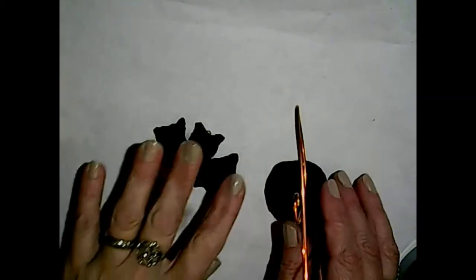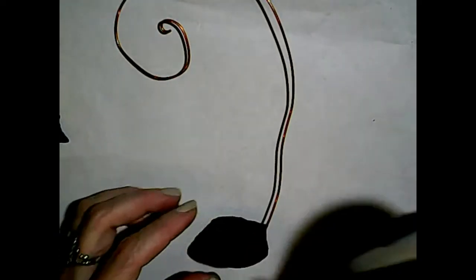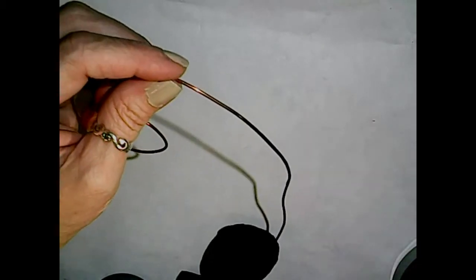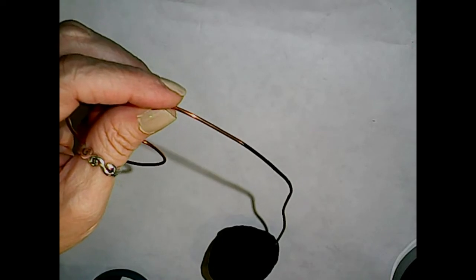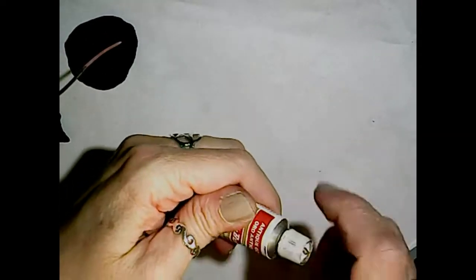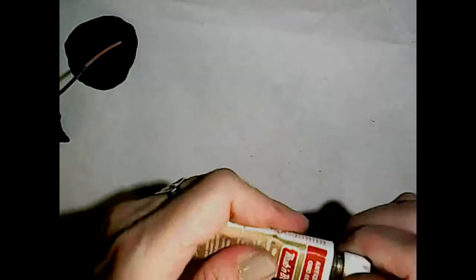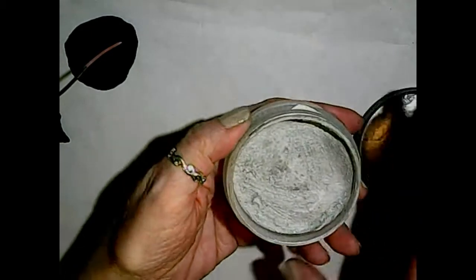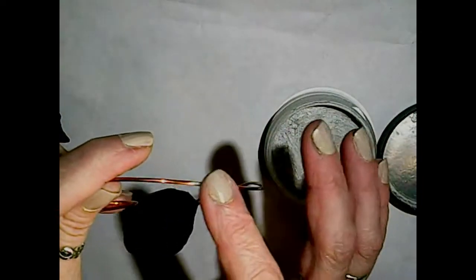Okay, we're out of the oven and cooled down. I want to work on the base first - it looks really cool. If you like the wire the color you have it, you can leave it, but I wanted to paint mine black. I use this Americana Multi-Surface Satin and literally just went in and painted the wire black and let it dry overnight. That's an option. You could also use some metallic rubs - I have Rub 'n Buff in Antique Gold, which are just wax-based highlight creams.